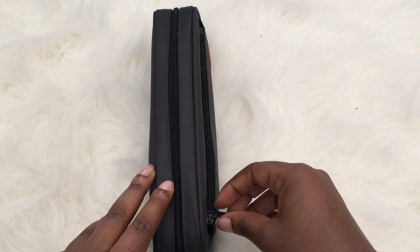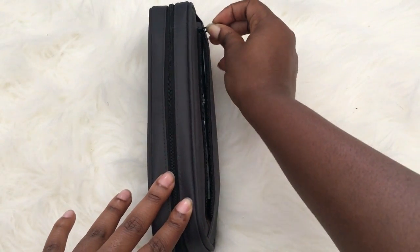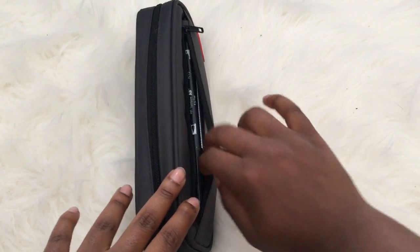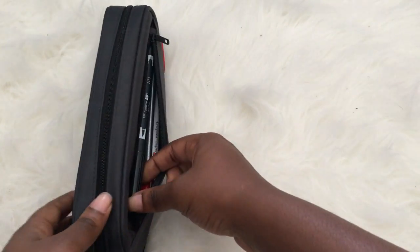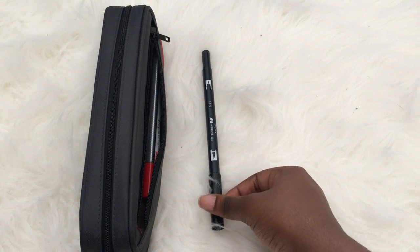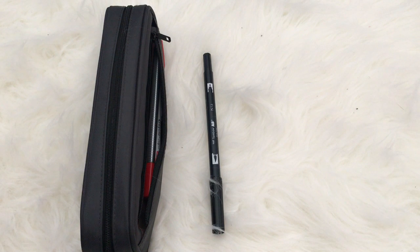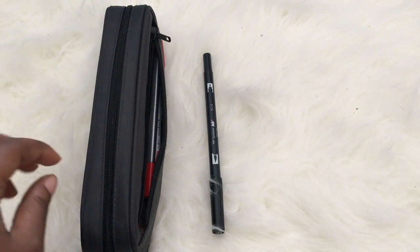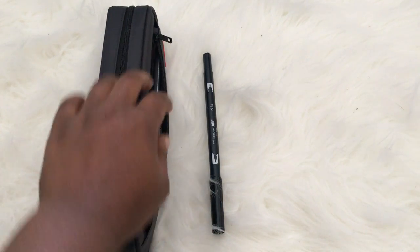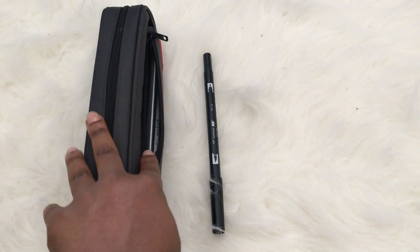Starting off with the front part — opening this up — I have my Tombow Dual Brush Pen in N15, the black one. If I have enough time I'll do cool calligraphy in class, and it also has a thick brush tip that I like to use during the day.